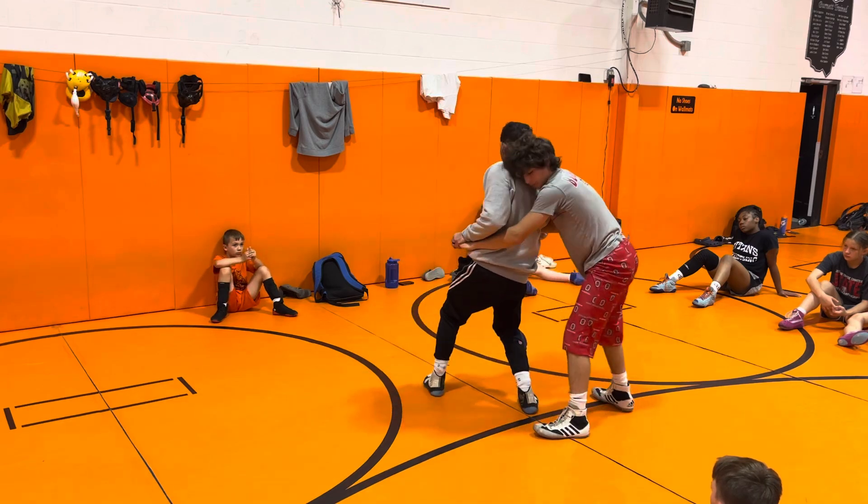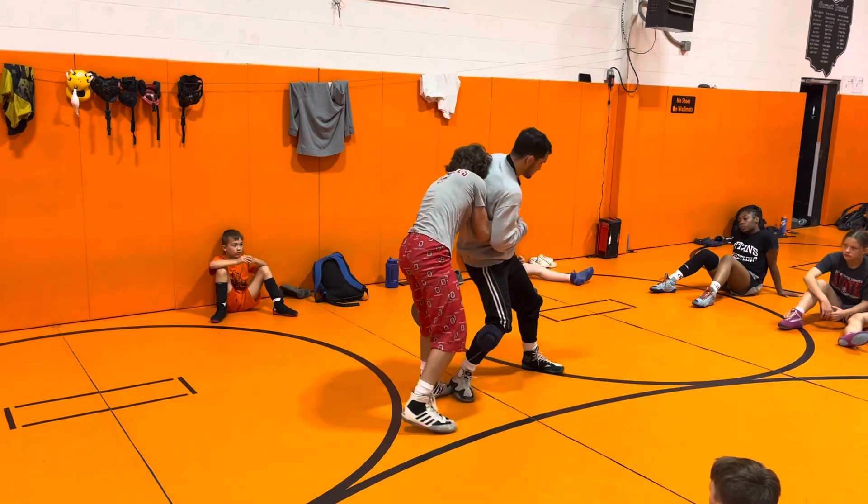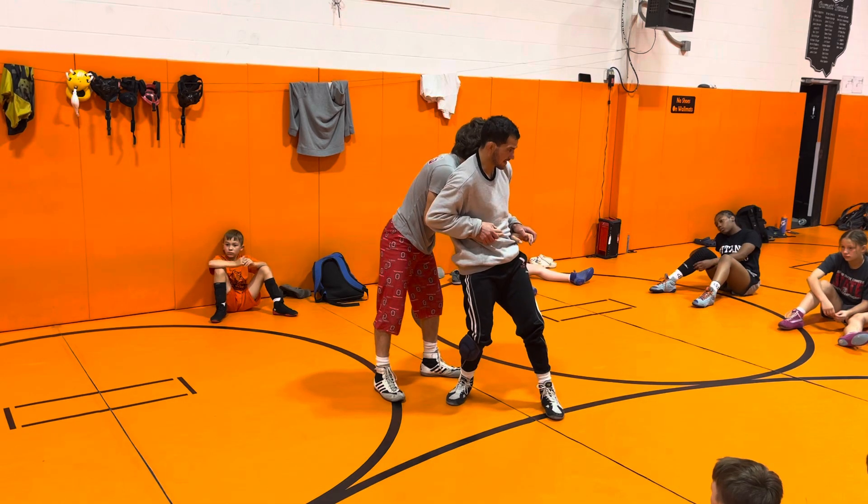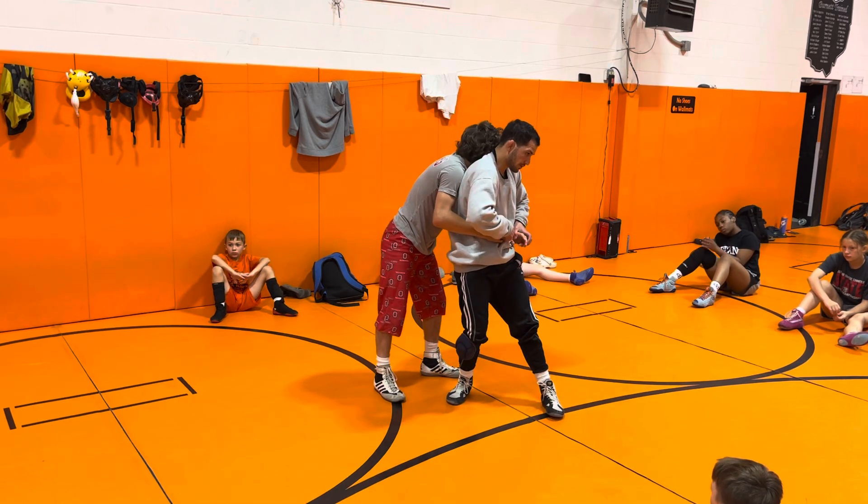I'm also worried about this hand. My elbows are in — I'm attacking his fingers and hands. He's going to be chasing me. I'm to my feet, but I'm always keeping my elbows in and trying to find hands. I'm not like this with elbows out — they're more in.